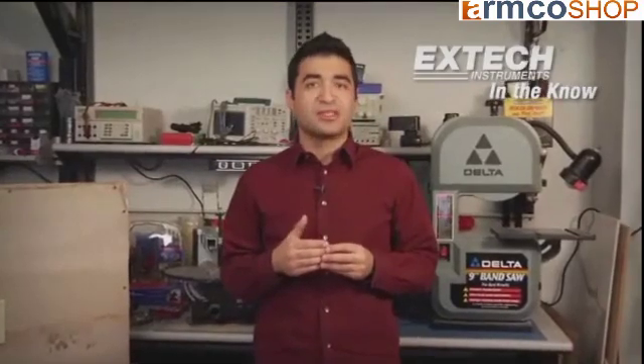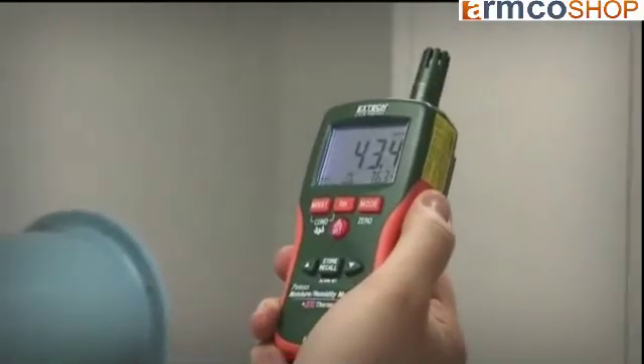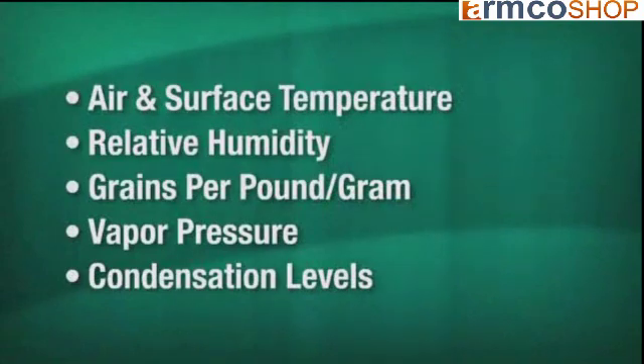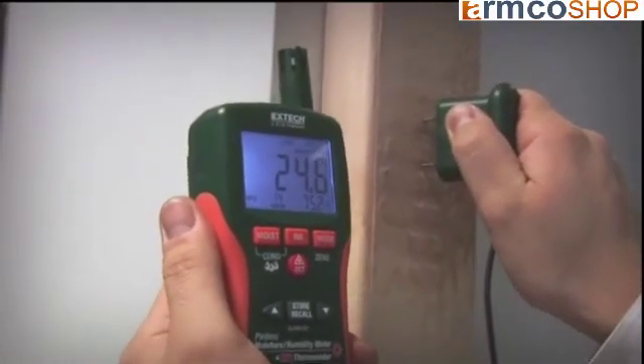Between the two types of moisture meters, the number of added functions depends on whether you choose a basic reading-only pocket model or a more advanced multifunction model. Some allow you to select the actual wood type for increased accuracy. Some have data functions like minimum and maximum readings. There are also very advanced models that measure additional factors like air and surface temperature, relative humidity, grains per pound, vapor pressure, and condensation levels.